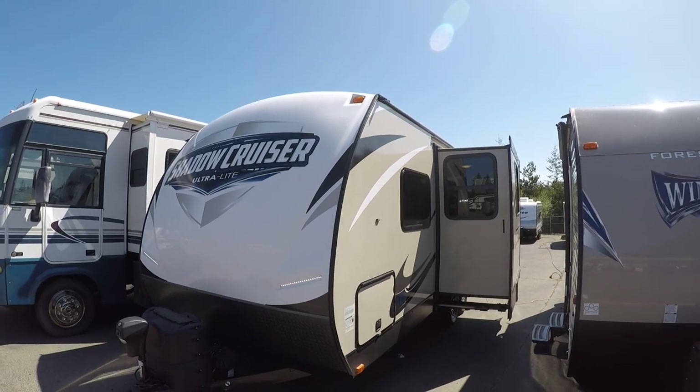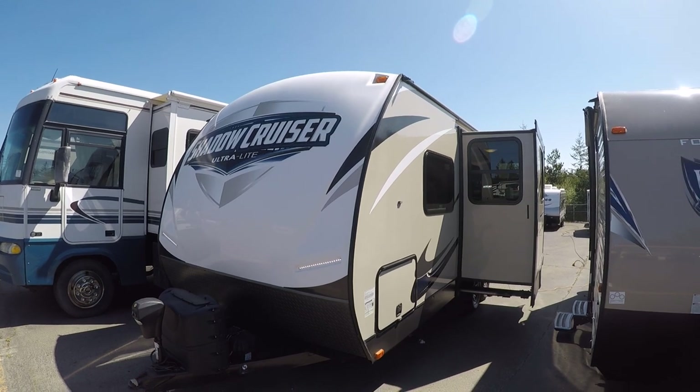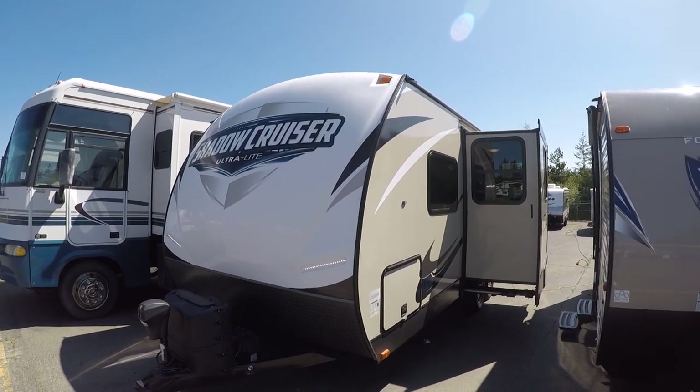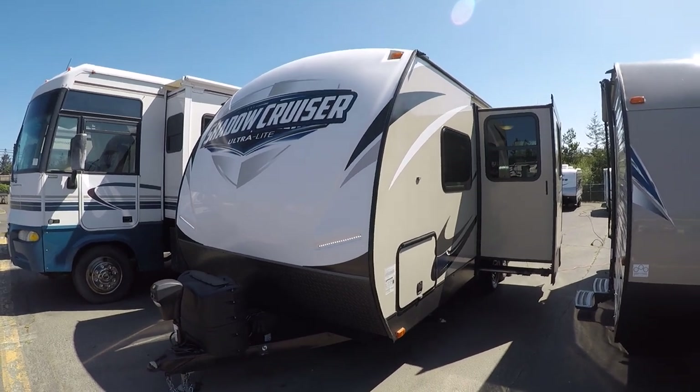Hi, this is Bob with Gibbs RV, and today we're looking at a 2018 Shadow Cruiser. This is the model 225 RBS. It's a rear bath with slide, front queen bed, and a neat floor plan inside.